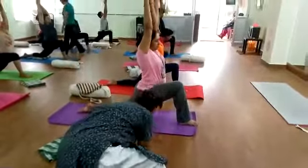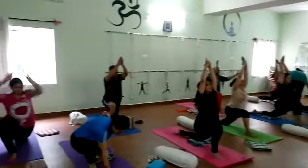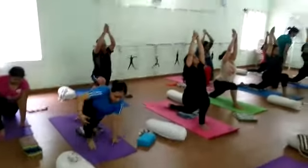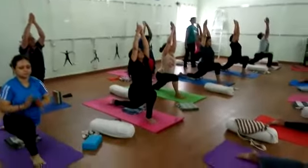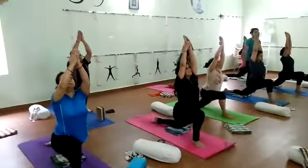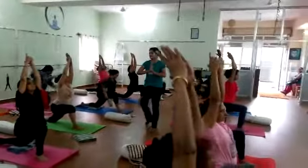Holding it for 10, 9, 8 — breathe in, breathe out. If you're not comfortable stretching your arms over your head, you can take your hands in Namaskar Mudra to the floor or front of the chest.